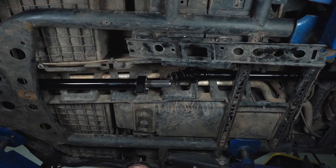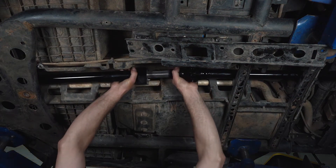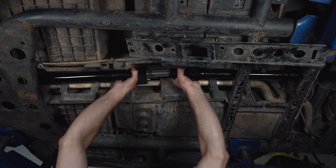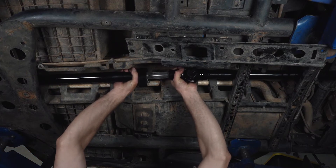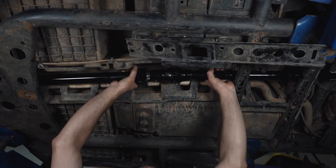Now we're going to engage the back half of the driveline to the front, aligning the grease zerk with the master spline of the front half, and engage it as far forward as it will go.